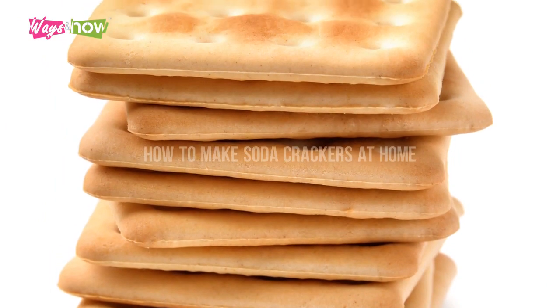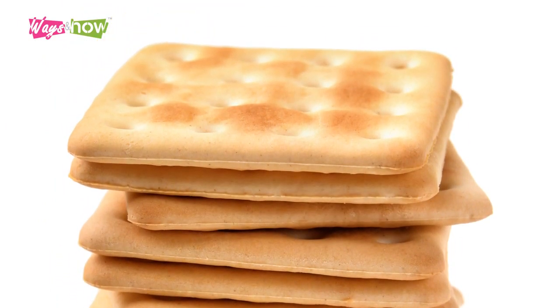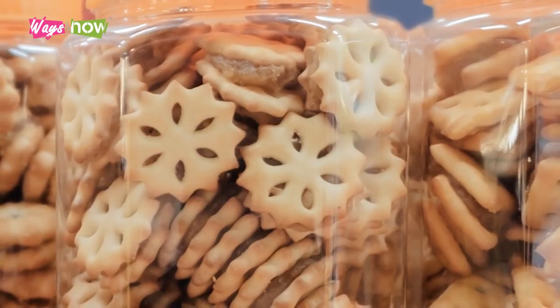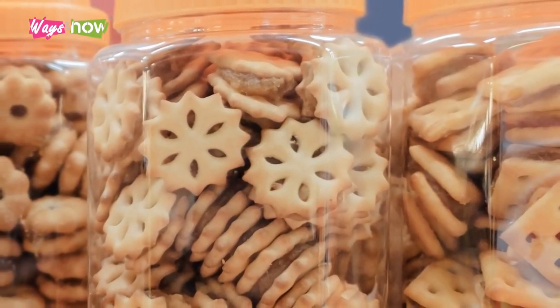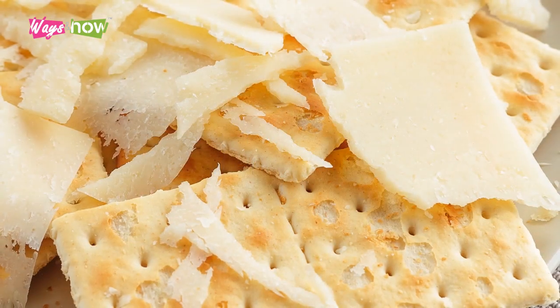Learning how to make soda crackers at home takes only a few basic ingredients and no special equipment. Remember to store them right away in an airtight container, because these homemade crackers can get softer more quickly than their commercial counterparts since this recipe does not use any preservatives.